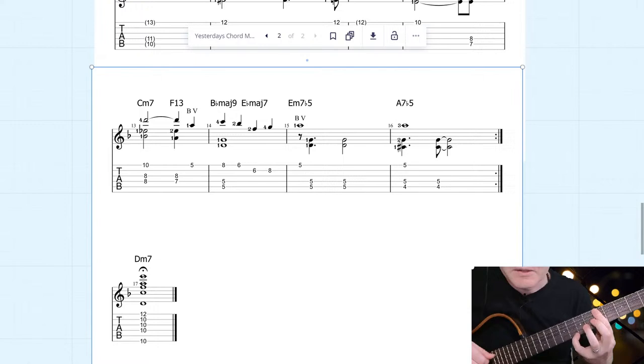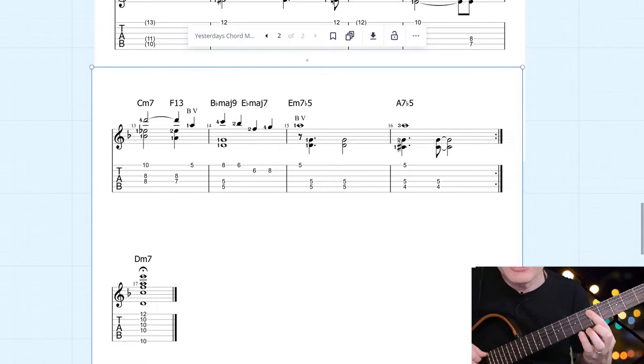Here I've used that sixth idea I was talking about before. We've got Bbmaj7 — that sounds very Lenny Breau to me. So we've got the D and the G in the bass now, instead of the D and the A. Listen to what happens if I use the major 7th interval there — I really don't like the sound of that. Using a sixth voicing there sounds really nice and full. You'd be amazed what you can get away with when using this technique.